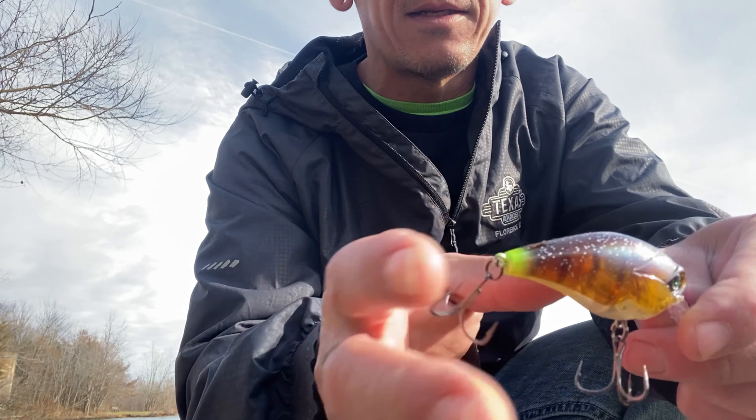I know I'm throwing Googan Squad crankbaits today, but don't forget to check out Wicked Weights — amazing quality tungsten weights, 97% tungsten, 3% nickel, super sharp hooks, and the bladed hooks are weighted.